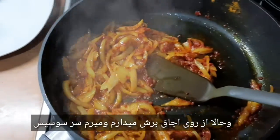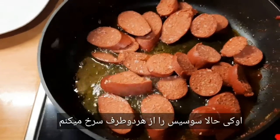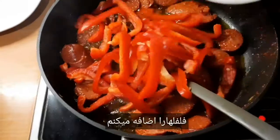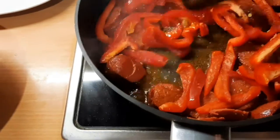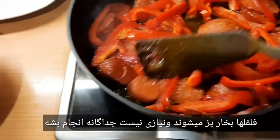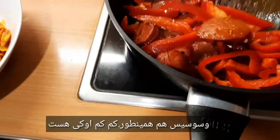Und gehen wir zu der Wurst. Jetzt Wurst von beider Seite — einfach brate ich. Jetzt gebe ich meine Paprika auch rein. Paprika wird gedünstet hier, da braucht man nicht extra dünsten oder sowas, und die Wurst auch genauso.